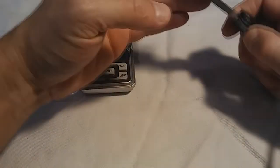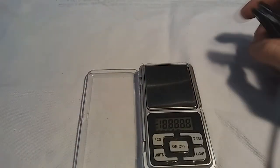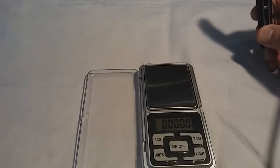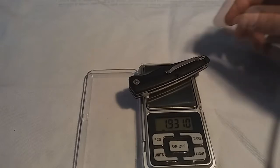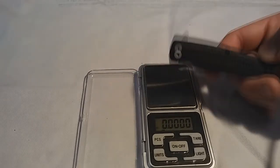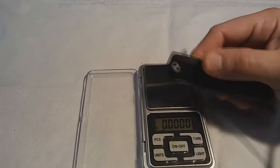What does this thing weigh? That's a big, important thing, especially if it's an EDC. Let's see — okay, boom: 1.93 ounces, not even two ounces. That is very, very awesome.